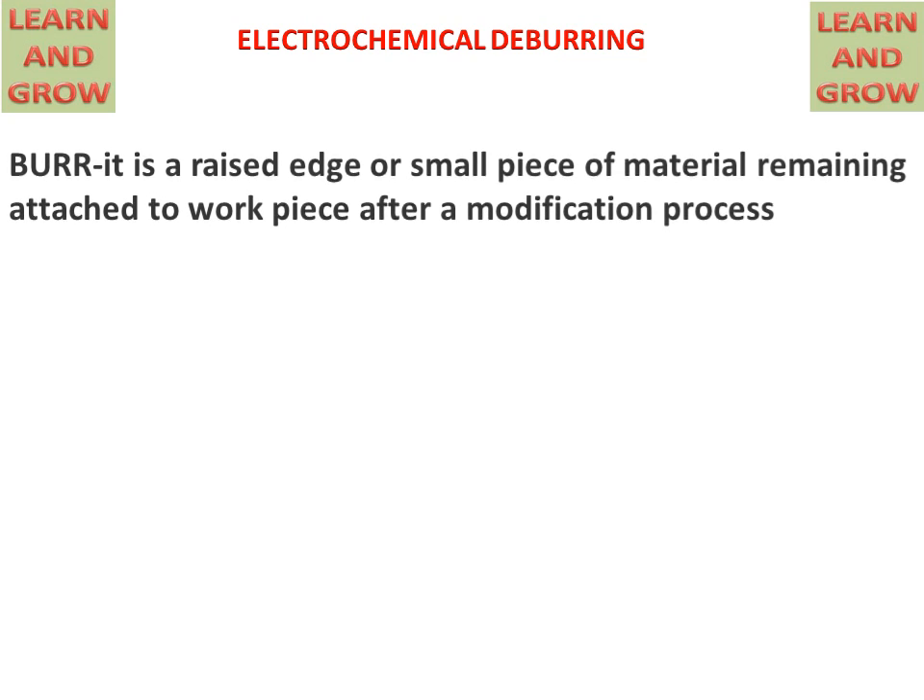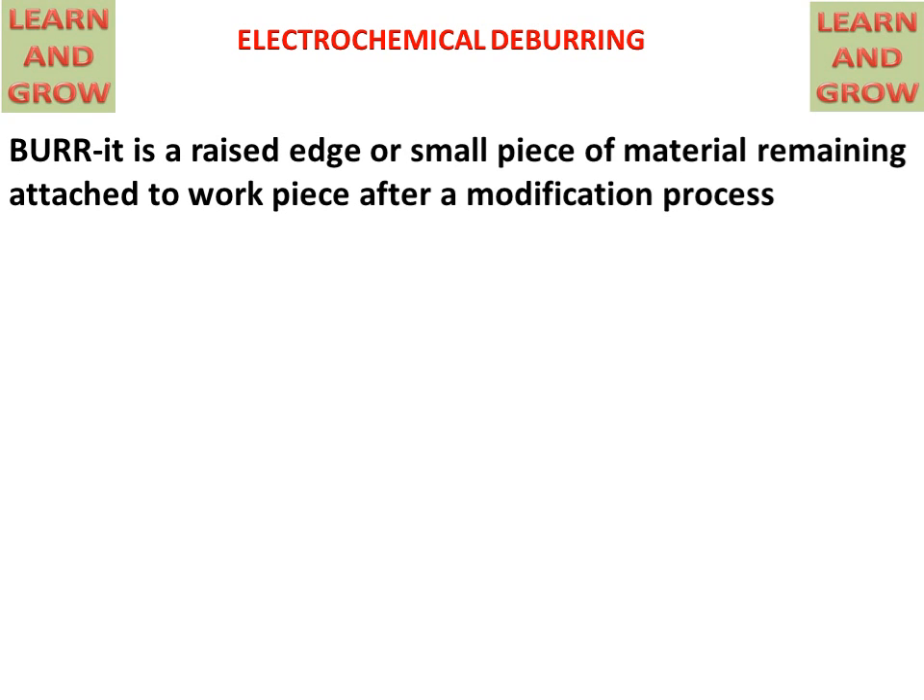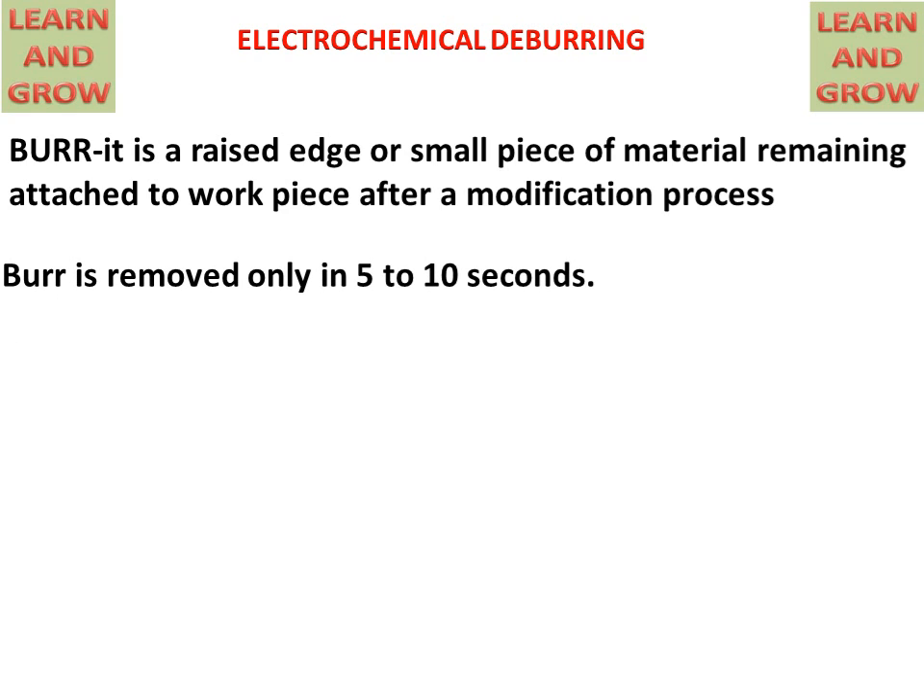Today we will discuss the electrochemical deburring process. A burr is a raised edge or small piece of material remaining attached to the workpiece after a modification process. Burrs can be removed in only 5 to 10 seconds by electrochemical deburring.